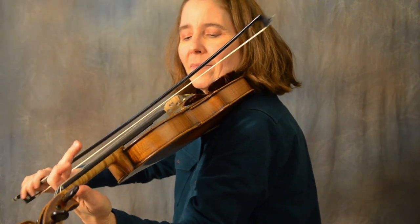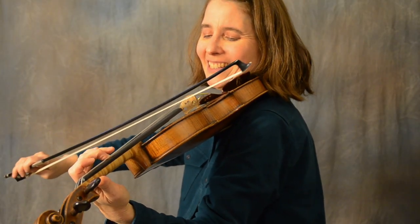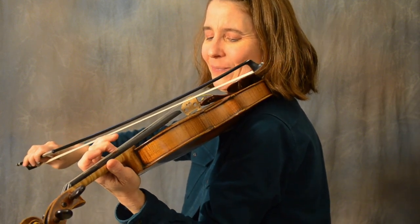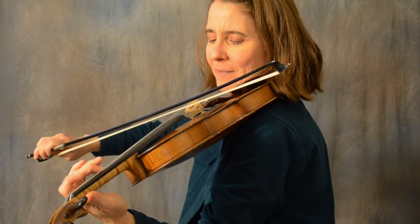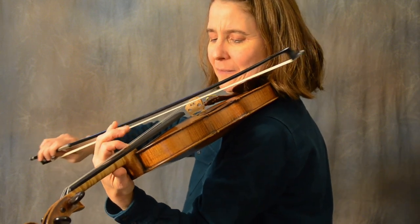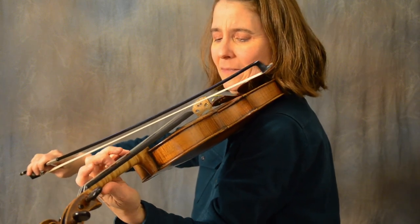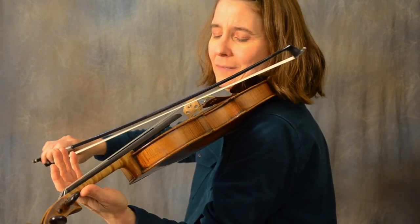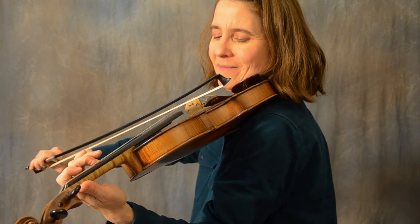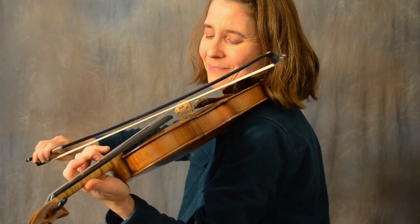Let's see what we have here for Midnight on the Water.